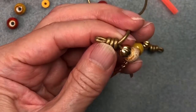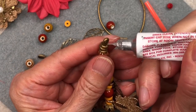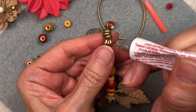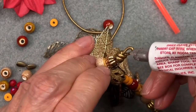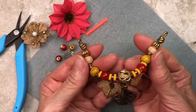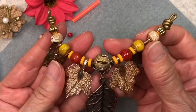Once you have your wraps, snip off the excess. Add a little glue, just like we did on the other end. Try not to get the glue on your beads — you don't want to add too much, you don't want it dripping. A little goes a long way. This is pretty strong glue. And that's it, guys! Isn't that cute? It's so adorable. Like I said, it's okay to have a little leather showing — that's what we want. We want to show off the nice leather.